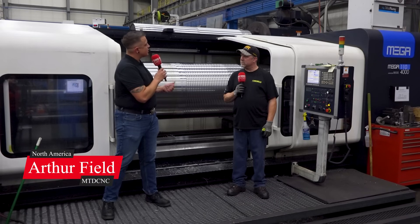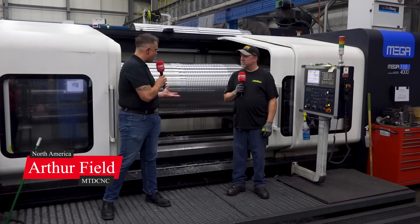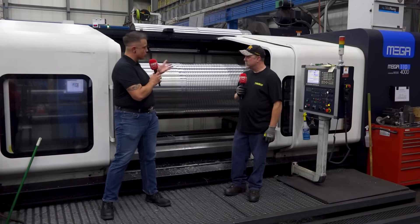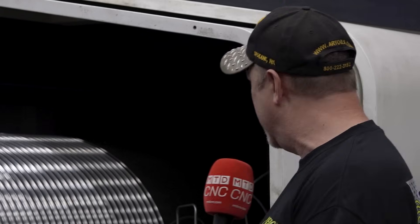We're standing in front of the giant Mega 110 right now, and it's a massive part inside. You've been here about three years. How do you like running large workpieces on this? It works really well. It's slow. This particular part weighs 10,000 pounds. I wish I knew off the top of my head how long it was, but this is about maxing this machine out. It could be about four inches bigger in diameter, but this is about as big as it'll take.